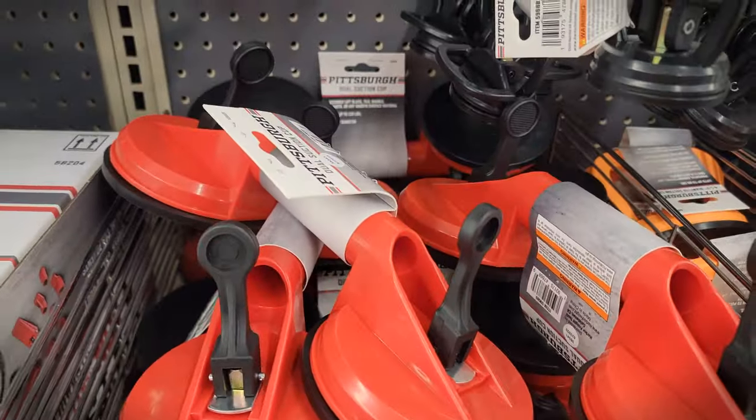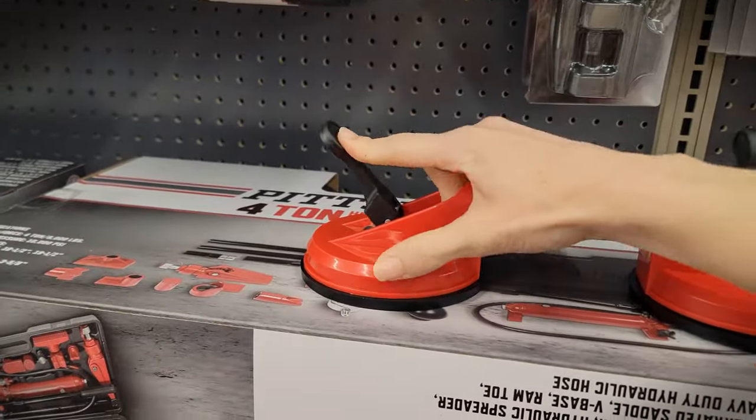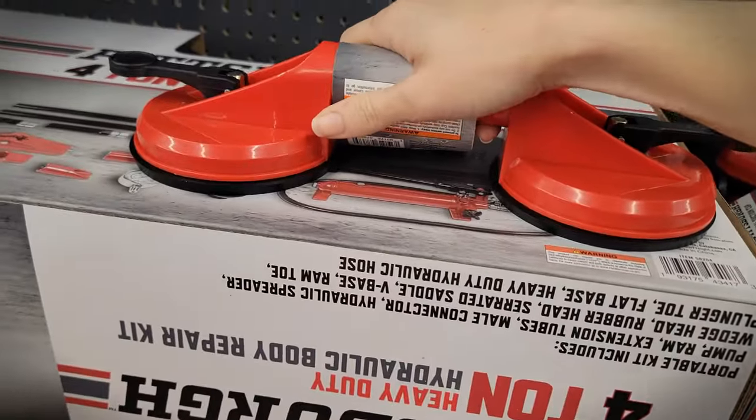The suction cup handle was $8.99. I'm sure there is an option marketed towards quilters, but I don't know how much those cost. This one was readily available so I just grabbed it.